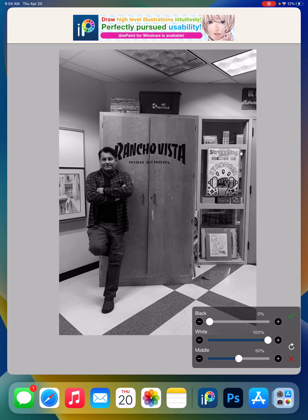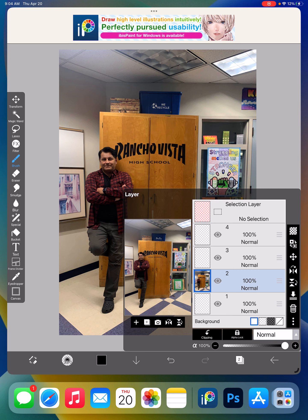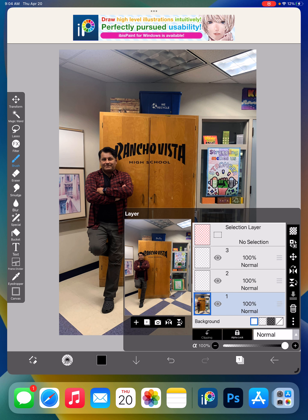Let me go back because somehow it made it black and white, and I didn't want that. I look at my layers — layer two has my picture. I guess I accidentally added a layer, but it's easy to throw away layers. You just hit the little garbage can right here. So my bottom layer is that first picture.